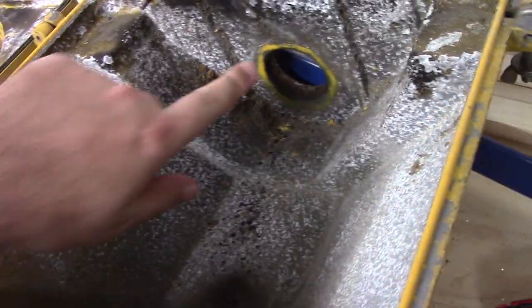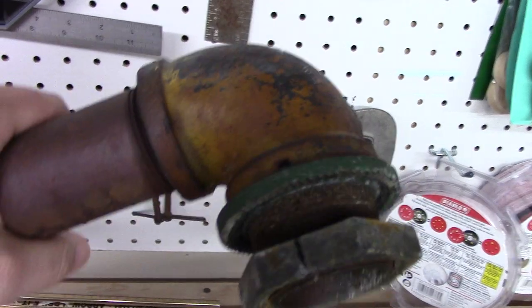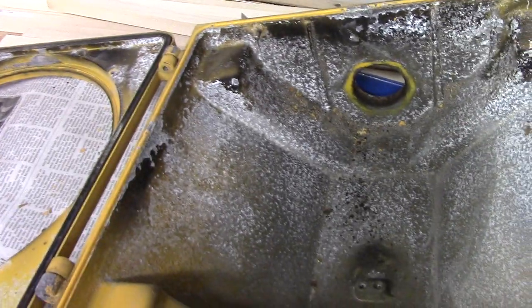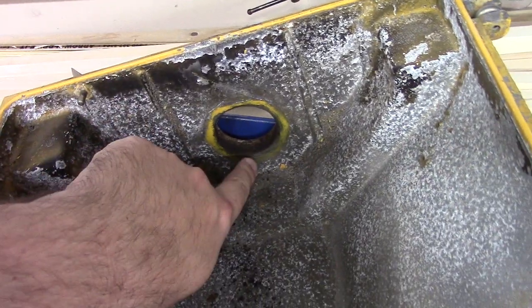Basically what I did was it was positioned like this — one was still in there — and I was using a hacksaw to make a cut in the nut and also this mount, because I'm not going to reuse this mount, I'm going to get a new one. So I was cutting through the nut and the mount, which was a good alternative. That worked well for about halfway down, because with a standard hacksaw the front of the hacksaw kept hitting the other side of the nut, and there's just not enough clearance to make the saw go any farther.